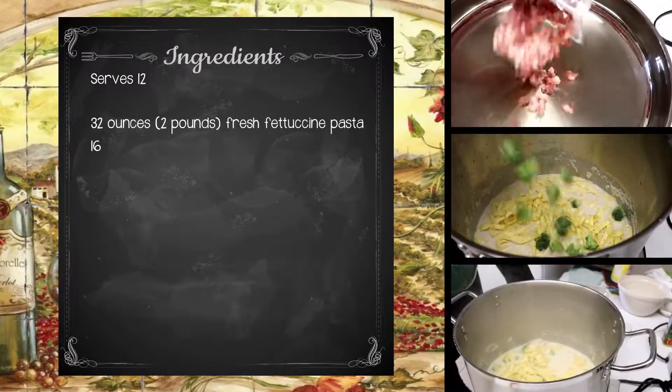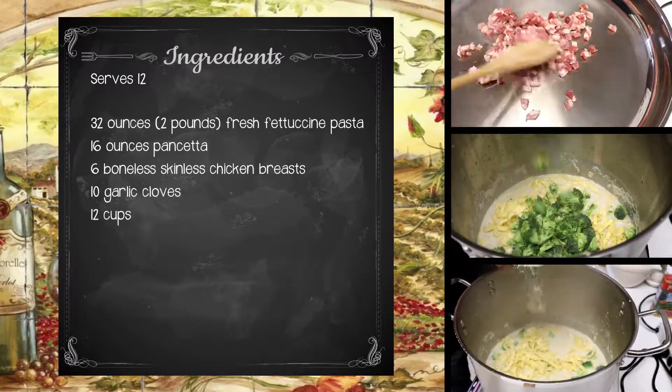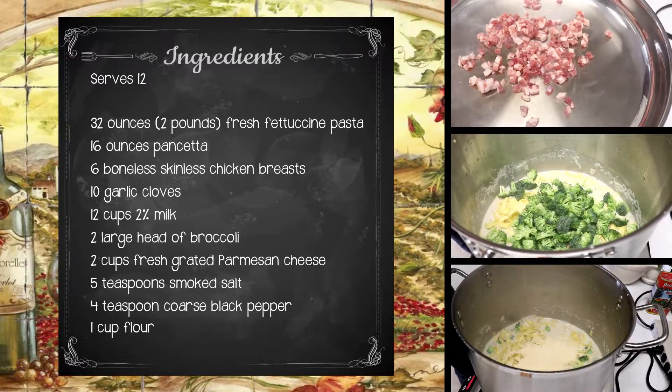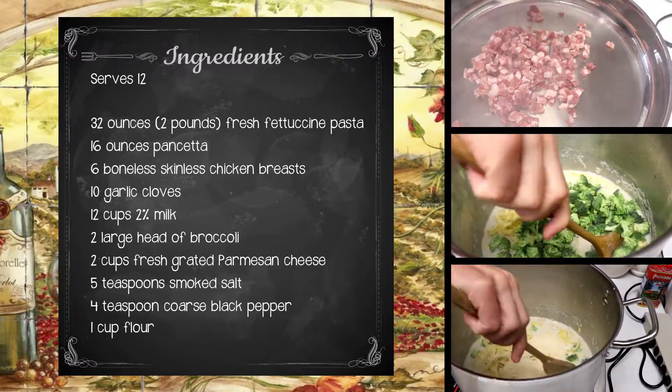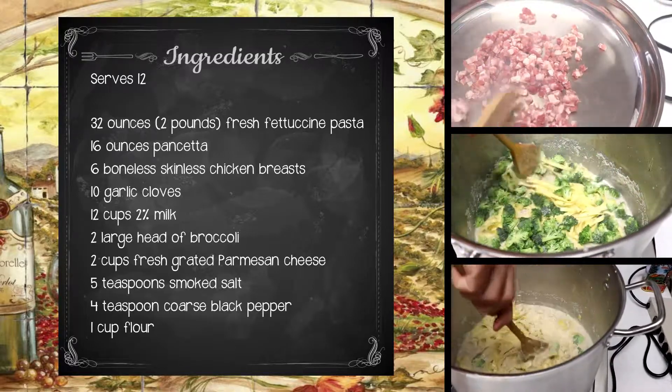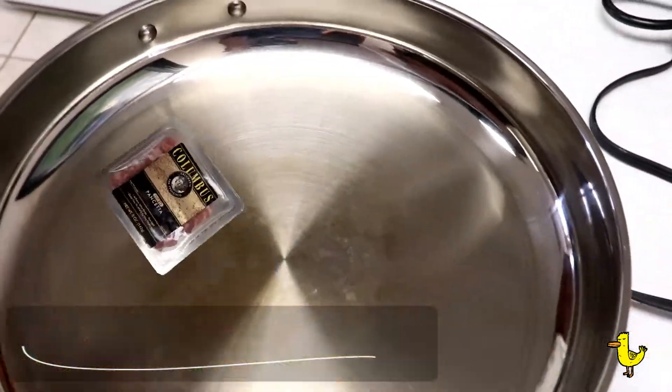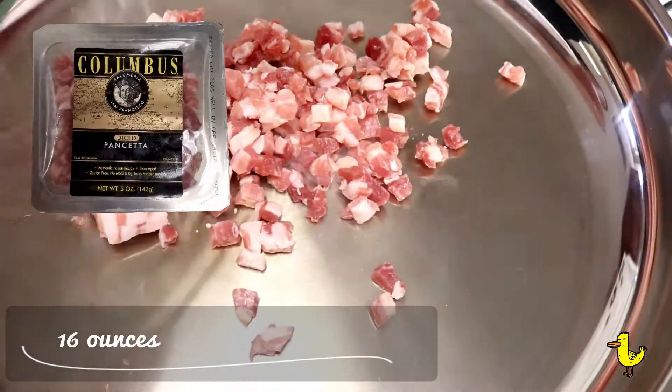Welcome back to duckinapot.com. Today we're making fettuccine Alfredo. Our recipe isn't traditional — we're using chicken, pancetta, broccoli, and instead of butter or cream, we're using 2% milk. Our recipe serves 12, but you can adjust as necessary.